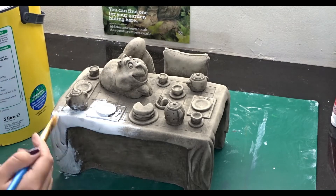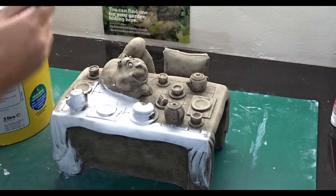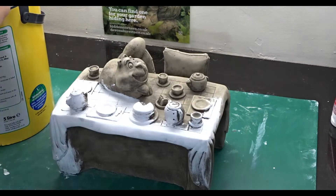Hi guys, and welcome back to Crafting Stacey. Today we're going to be painting the table from the Alice in Wonderland collection that Hidden Corners sent me.